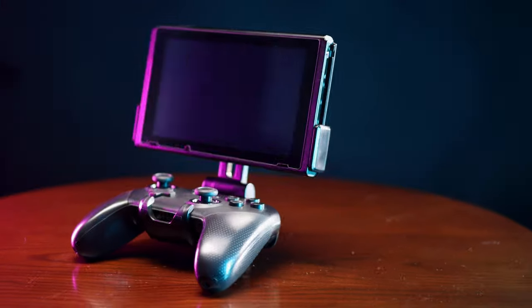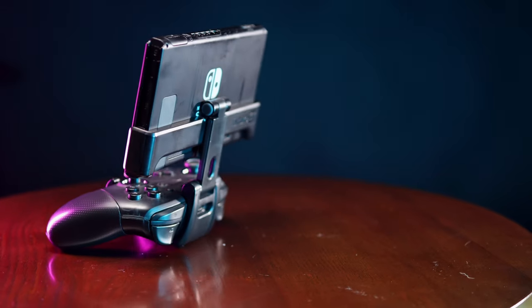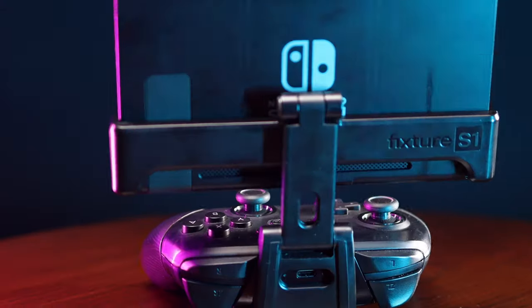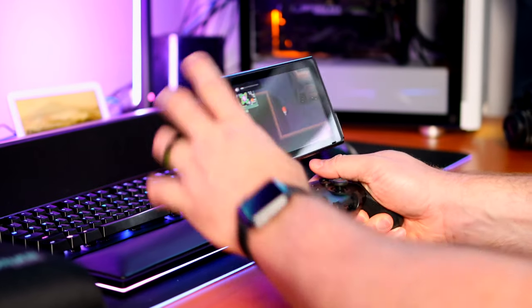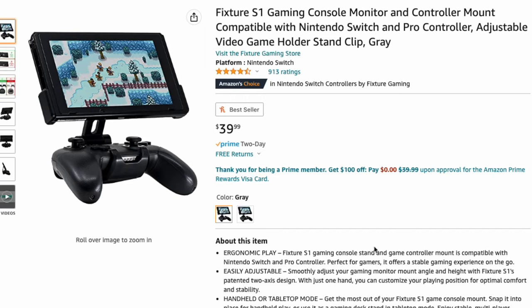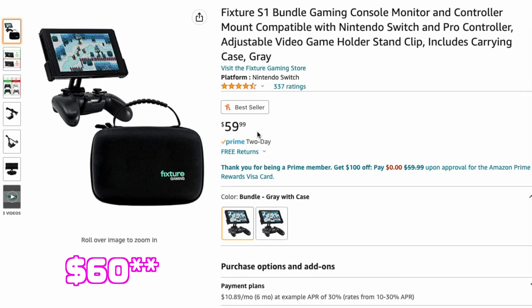The Fixture S1 gaming controller mount is made of plastic with rubber grips to keep your Switch in place and protected. It allows you to elevate the console for easier viewing, eliminating the need for Joy-Cons in landscape mode. For $40, you can get the mount in black and gray like the one that I have, or in the classic Nintendo Switch red and blue, or for $65, you can get the mount and a hard shell carrying case.